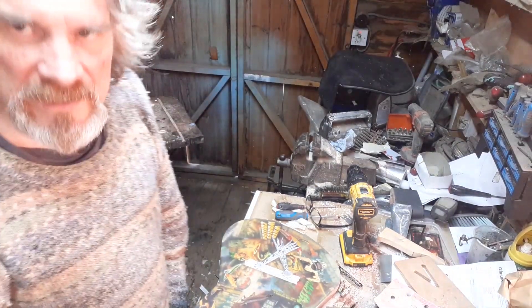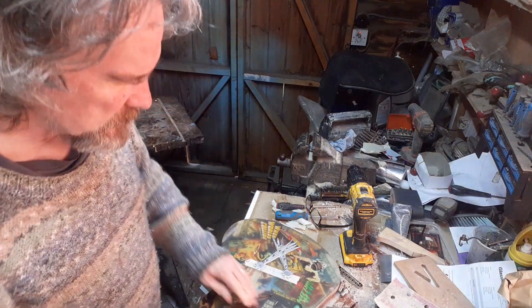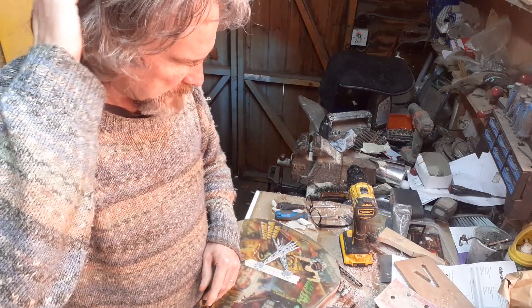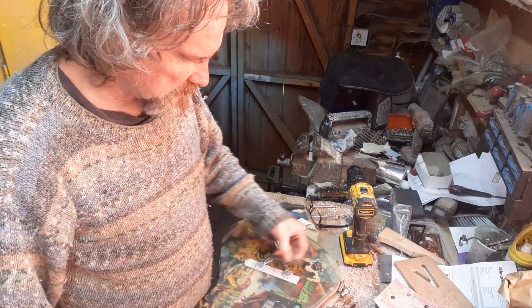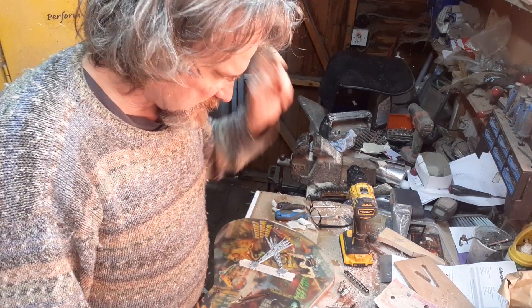Welcome back to 3R Guitars. I've been thinking and thinking about mounting this bridge, but I think the thing to do is take a step back and just get the bits done that I can.